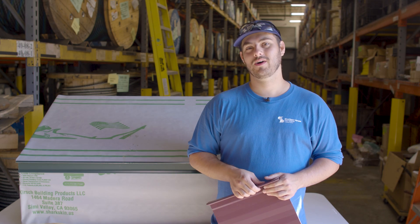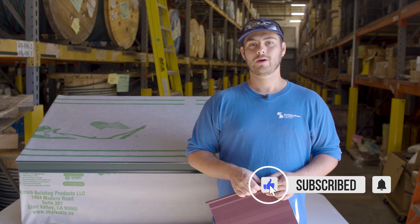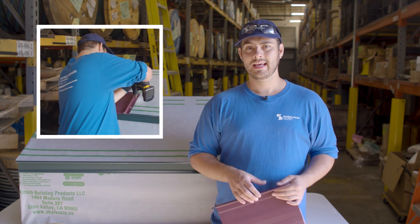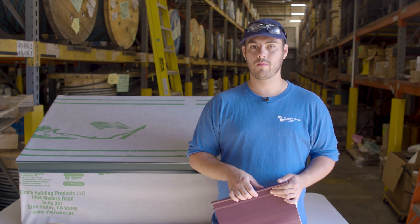Welcome to the Metal Roofing Channel. I'm Thad Barnett — subscribe and hit that notification bell if you're new. We release metal roofing and metal construction content every Monday and Wednesday. In this series we look at a specific profile and discuss when you should and shouldn't use it, installation requirements, applicable engineering, and more.